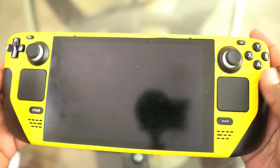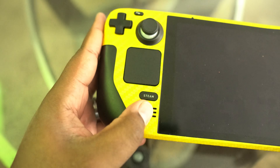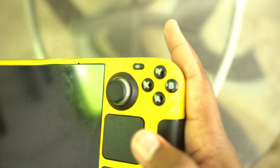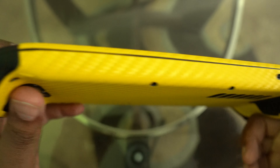Let's take a tour around the Steam Deck. Touch pads — you can touch them, click them in, they work pretty good. You got the Steam button, your OS button, your function button, your start and capture buttons. You got your D-pad, your thumb sticks, and your XYBA over here.